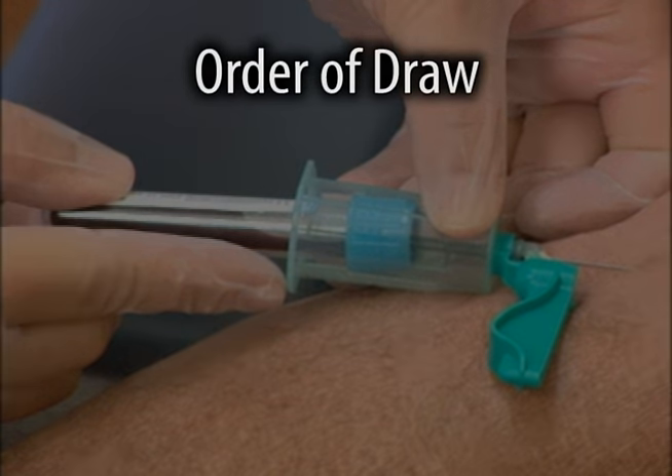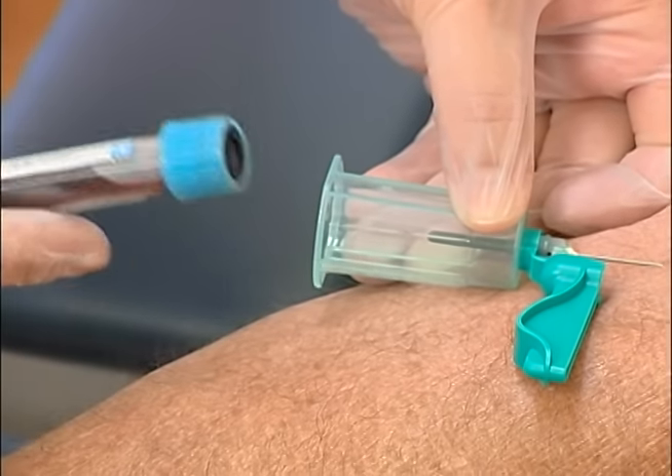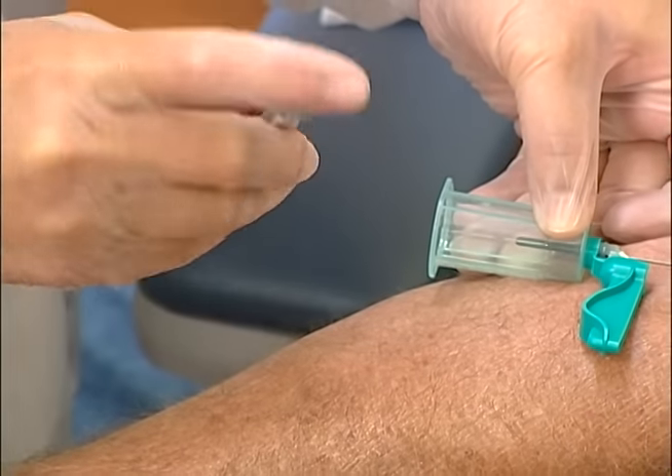Apply the remaining tubes in the prescribed order of draw. Remove and invert each tube with an additive five to ten times after filling to provide proper mixing with the blood.